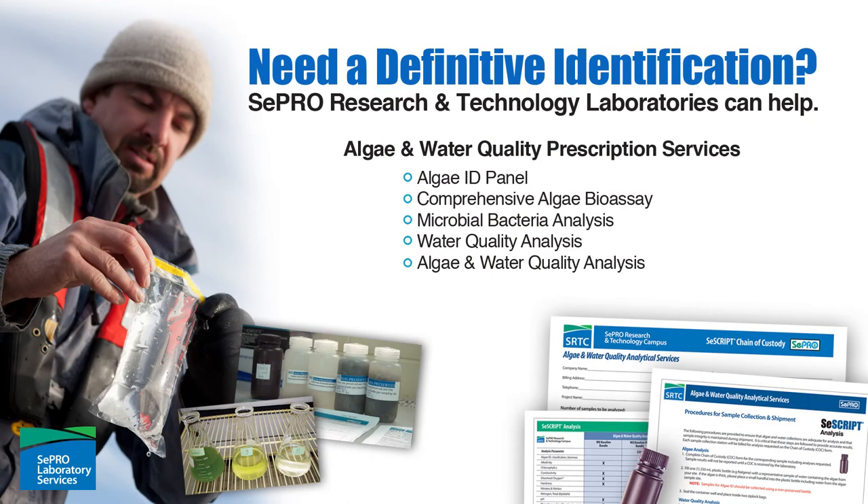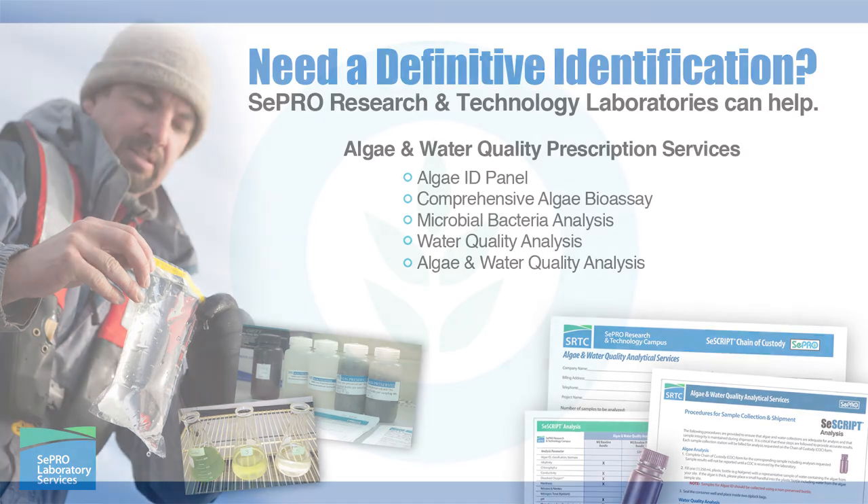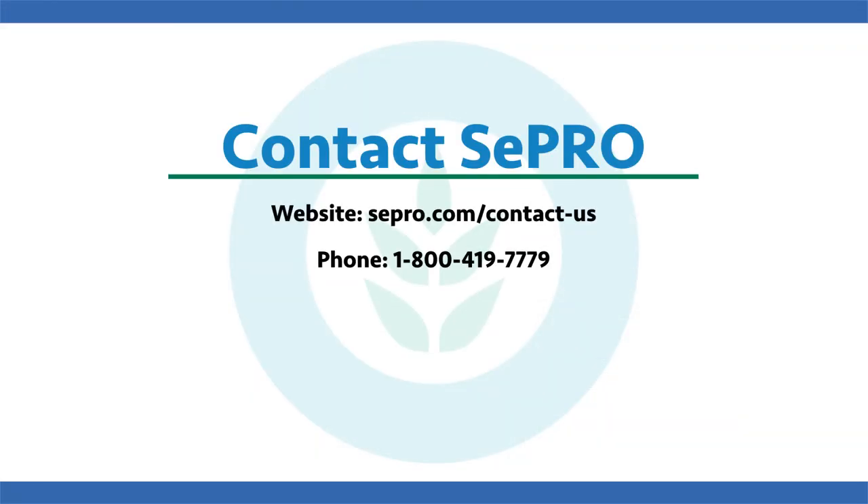In summary, if you want to get more specific on exactly what's causing the clarity issue in your pond or lake system, please feel free to reach out to us. You can send a picture, text us, get a hold of your local SePRO aquatic specialist, or send in a sample — we can get much more precise algae identification or identify the culprit to those negative water clarity issues. Thank you for your time today; please reach out and contact us if you have any questions.